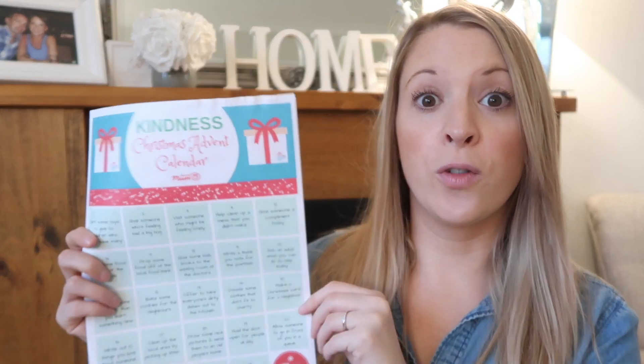If you celebrate Christmas in your house you're probably starting to get prepared and get everything ready for Christmas, but it's really easy to get caught up in the whole commercial side of things. So Channel Mum are trying to encourage kids to embrace the spirit of giving at Christmas.